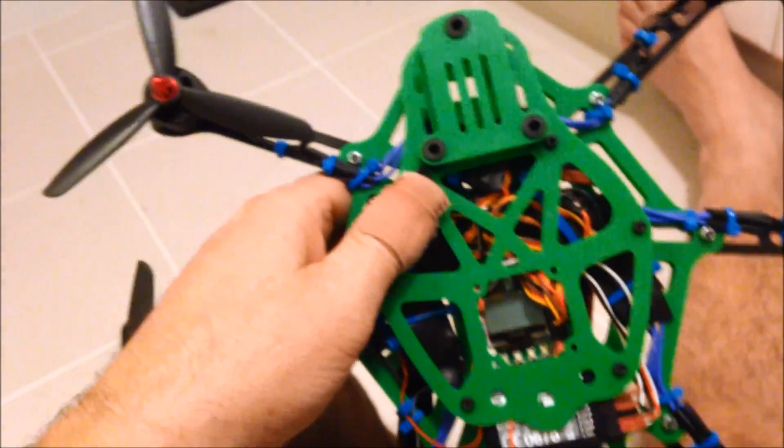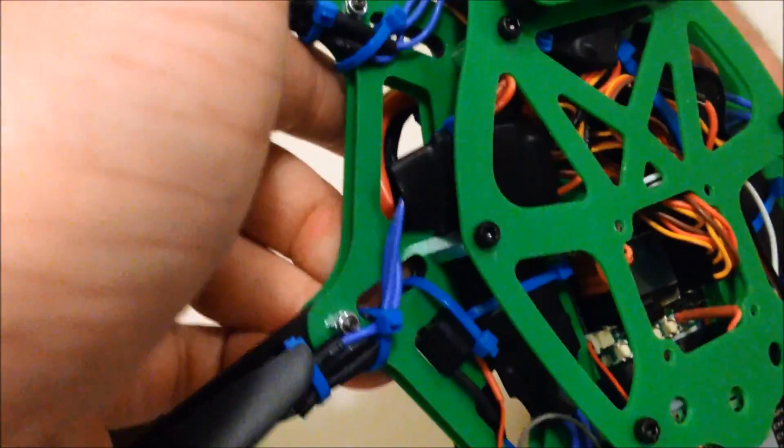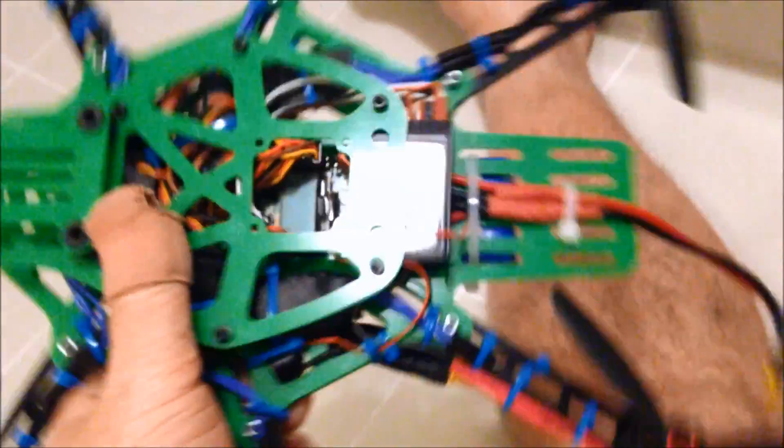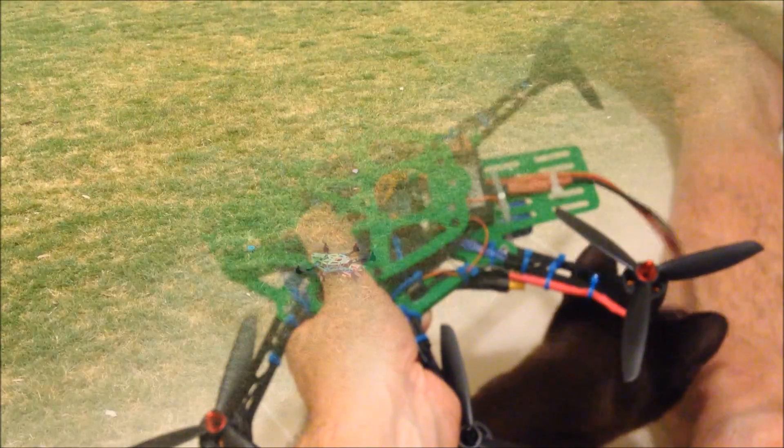So that's the Thorax. There's some Hobbyfan ESCs around the outside. It flies nicely and here it is.